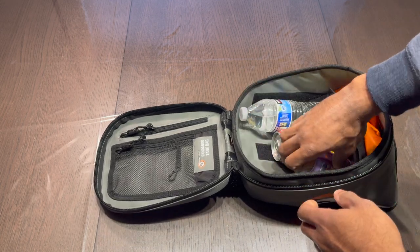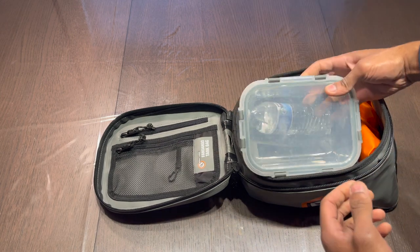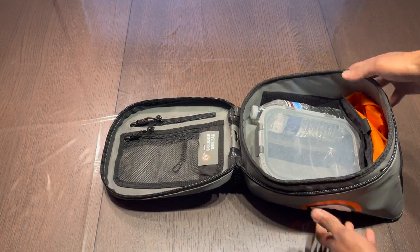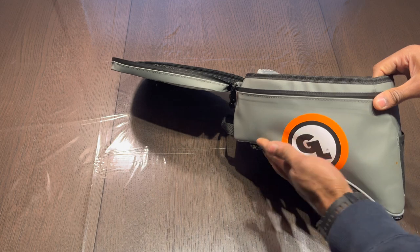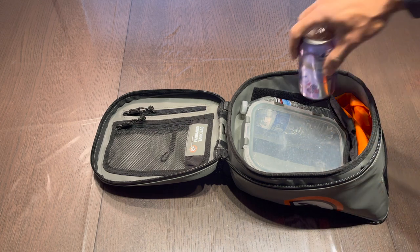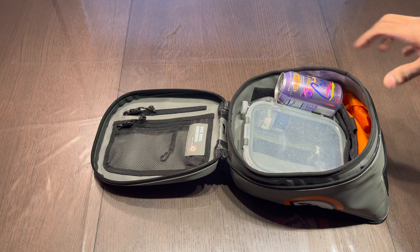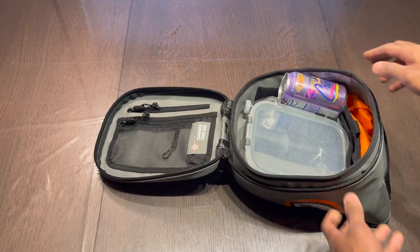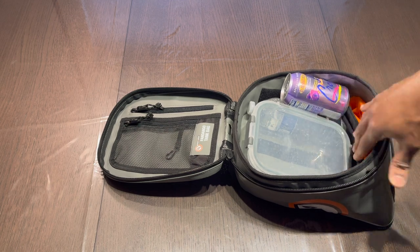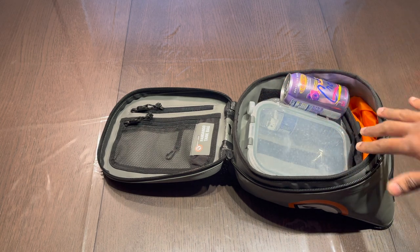Pretty good amount of room in there. You could even fit the water bottle and the large Tupperware together and it fits in pretty well. Since this is pre-curved for the tank, the bottom on one side is a lot deeper than the other, so you can add a few more things towards the back. You'd also get a bit more room if you took the partition and dry bag out and stored those elsewhere.